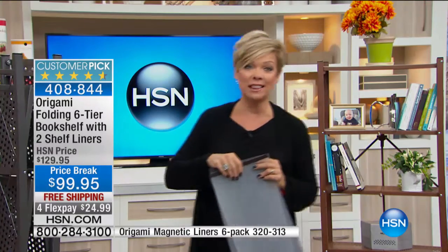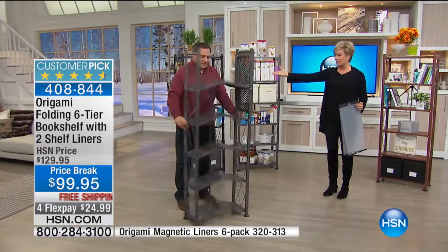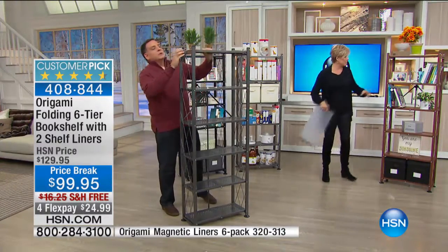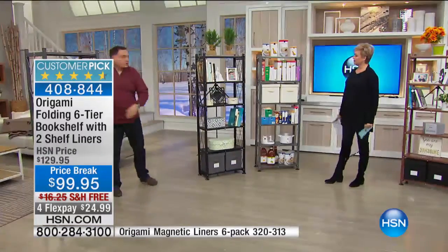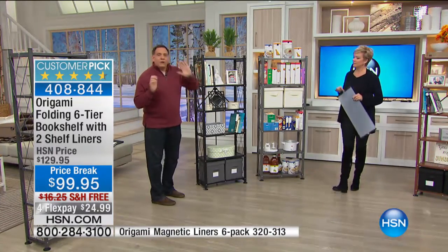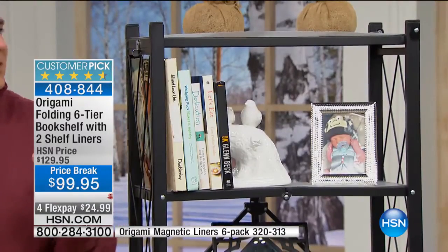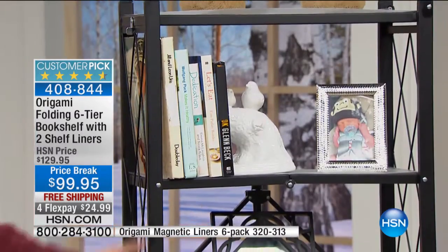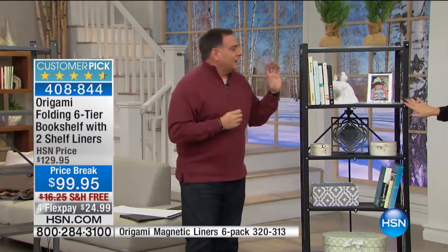We love hearing your stories and the ways you use these shelves. Let's jump over here and start with the black one, because I want to show you different ideas. Just as your standard bookshelf — if you've got a wall that needs something, this is going to look fantastic. Put your books, tchotchkes, photographs, all the things you'd normally decorate with will look absolutely fantastic.